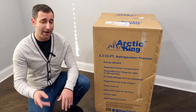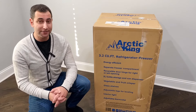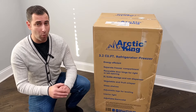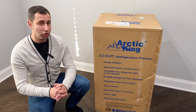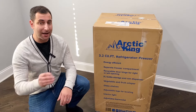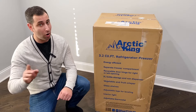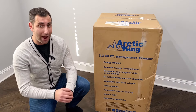Hey guys, thanks for watching The Real Reviews. Today I have the ArctaKing 3.2 Mini Compact Fridge, and this is the best compact fridge I've researched for you guys — over 4.5 plus stars, 2,500 reviewers, sold at Walmart. If you don't know about ArctaKing, the reason the quality and the reviews are so amazing is because it's made by Toshiba unlike all the other brands. It comes in stainless steel front and black — this is the stainless steel.